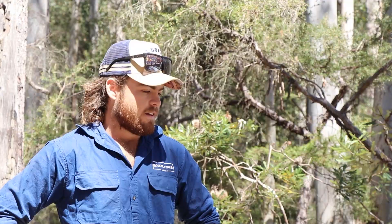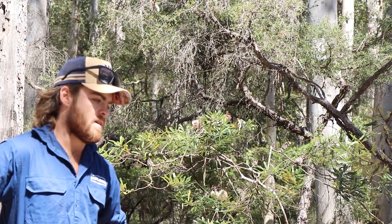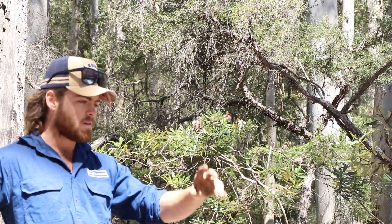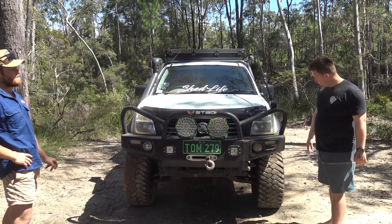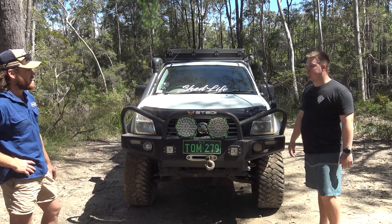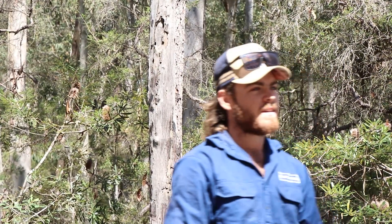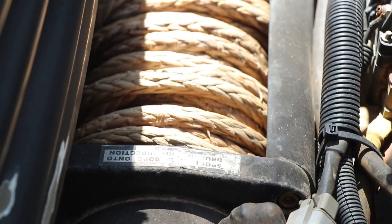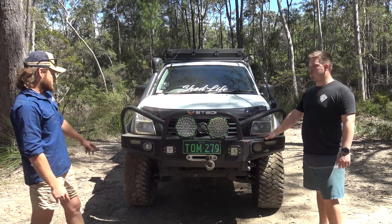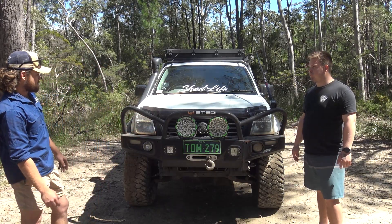So the bull bar comes from Ironman. Basically the first little track we did, we decided to hit a tree in a bog hole — as you do — crushed the front in. So we basically ripped that off, cut the hoops off it and put a new centre section in. We've still got the same existing wings off the Ironman bull bar.